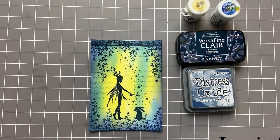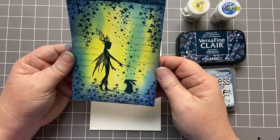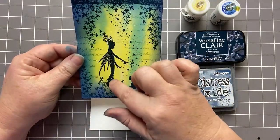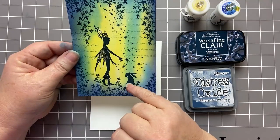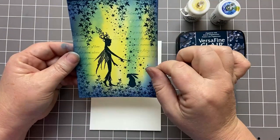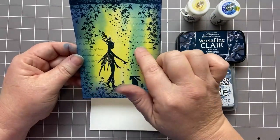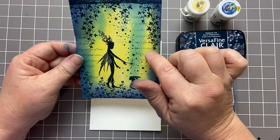Hi everyone, it's Karen here. Welcome to another Monday video. The theme for the creative challenge for Lavinia this month is Under the Moonlight. I've created this card showing the lovely little Ariel Fairy with one of the hairs from the Wild Hair Set — that's the small set — in the moonlight, under the creeping vine with this sentiment which is See a Fairy.